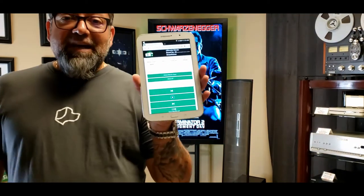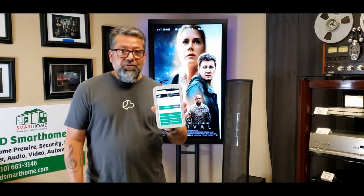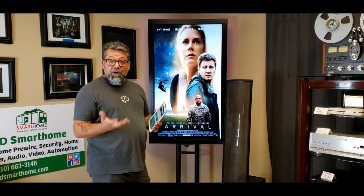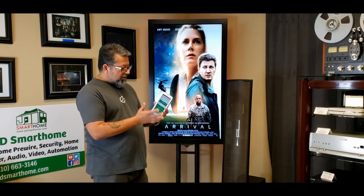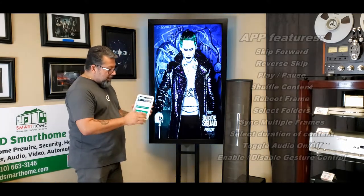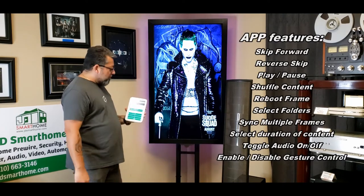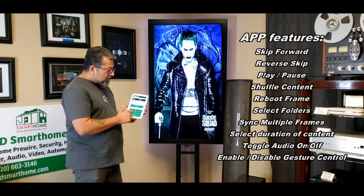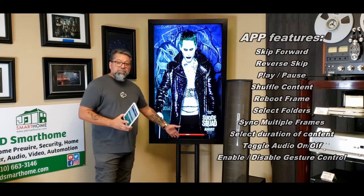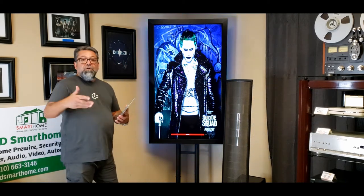The app — we finally have an app for our boards, which is a big feature you guys have been asking for. You can use the app on your phone or on a tablet. You have features like going to the next poster, going back to the previous poster, or you can pause the poster. When you pause the poster, it actually shows you that it's paused down on the screen — a very cool effect, so you know why the posters aren't advancing.